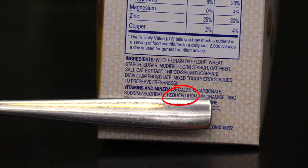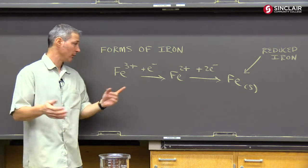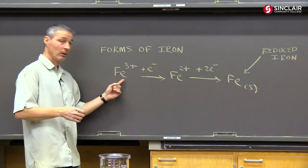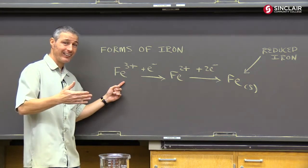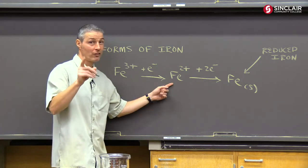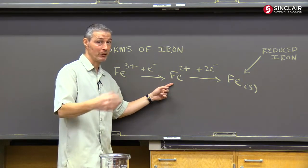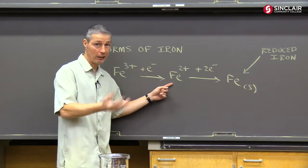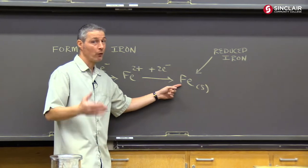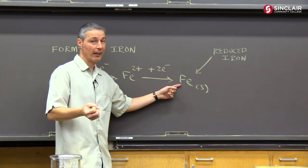Let's talk about what reduced iron is. There are three common forms of iron, and it depends on how many electrons it has outside of its nucleus. Iron 3+ is the stuff that's in rust. Iron 2+ is what's in your hemoglobin, and you need that in your diet because hemoglobin is what carries oxygen to your cells and back. And then reduced iron is the metal that you're probably thinking of when someone says iron.